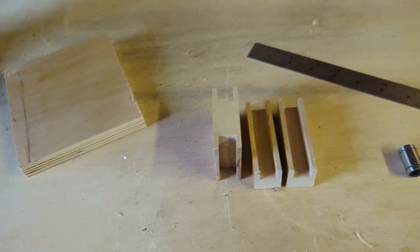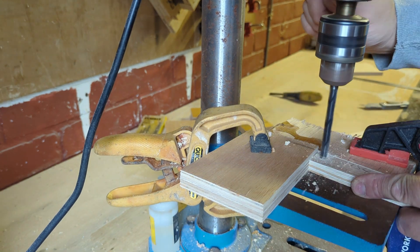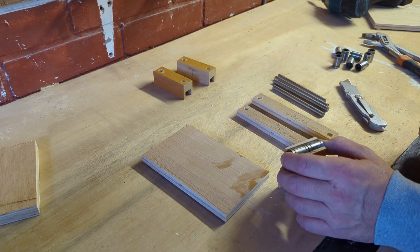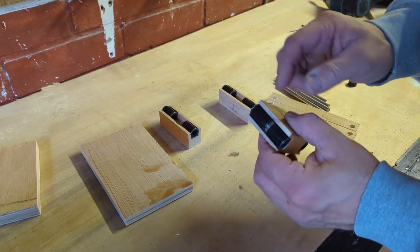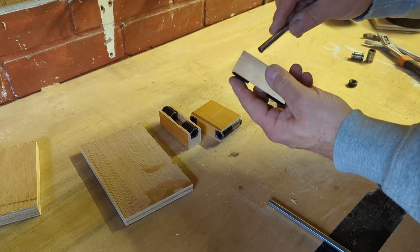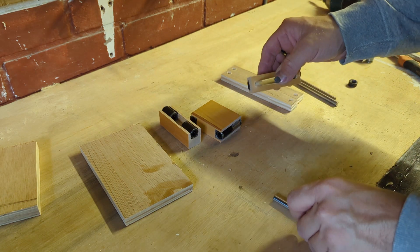So a couple of bits of timber routed. Mine is not as snug as his, so I think I'm going to have to do something to pack that out — maybe adhere it. Good old trusty gaffer tape. So all the bearings are gaffer taped up, we've all got a nice snug fit. The next stage: he takes the two large parts, pops them in here and glues them in. I don't want to glue them yet — I need to make sure it's all going to work properly before I start gluing anything.